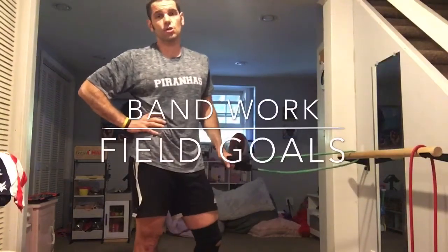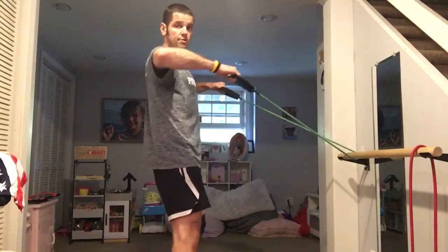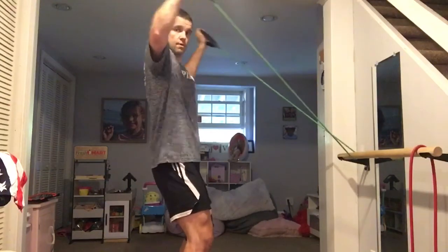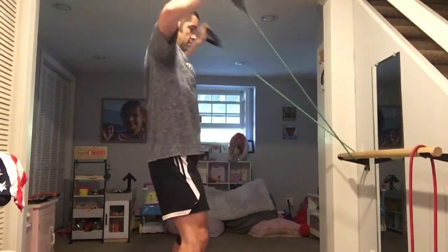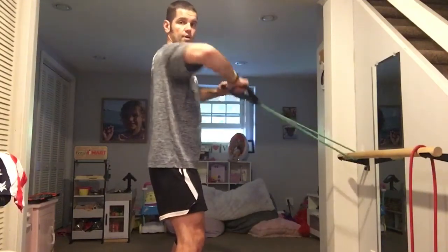The next band exercise is called field goals. Get your arms up — we do these sometimes for warm-up. I'm going to bend my knees a little bit so you can see me. You're going to pop those arms up, elbow stays in line with the shoulder.